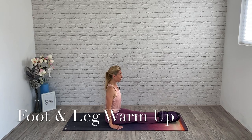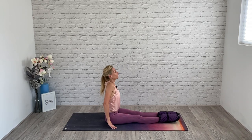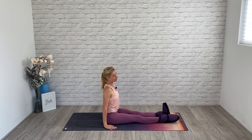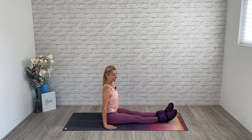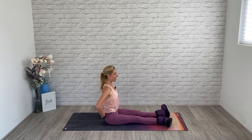Extend your leg out in front of you, sit nice and tall, press your palms down into the mat, roll your shoulders back and flex one foot. I want you to imagine you're rolling through your toes as you switch and change — flex and point for eight counts. Flex both feet, sit up really tall, don't dump into the lower back, and rotate out.